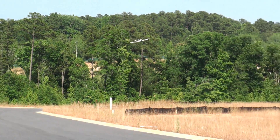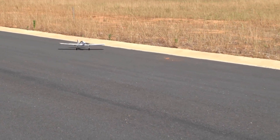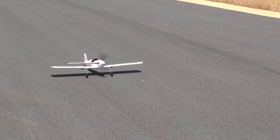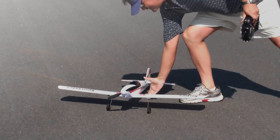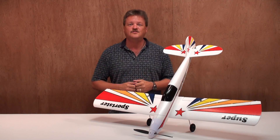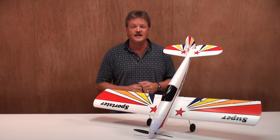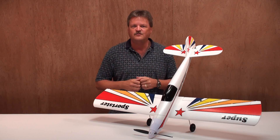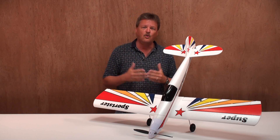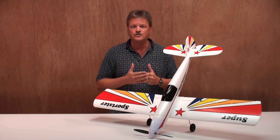I'm very satisfied with the plane, so let's bring it on in and take it back to the shop. Well there you have it — that was the review and maiden flight of the ElectriFly Super Sportster EP by Great Planes. Let me give you my final thoughts before we go today. I was very impressed with the plane's flight, being able to go slow or fast and also being able to do 3D maneuvers such as loops, rolls, and inverted flying.